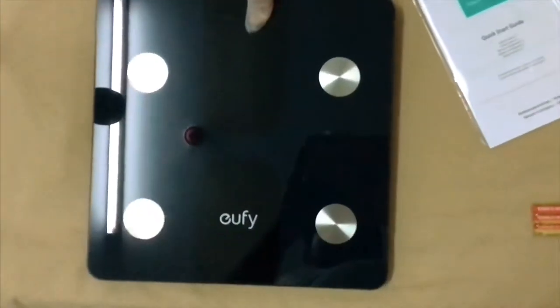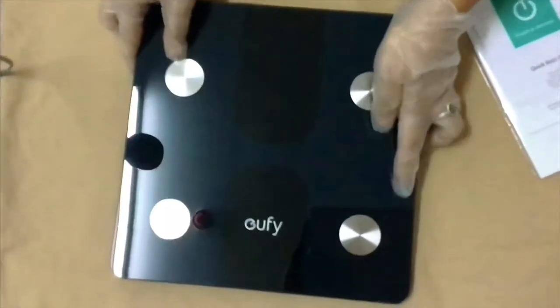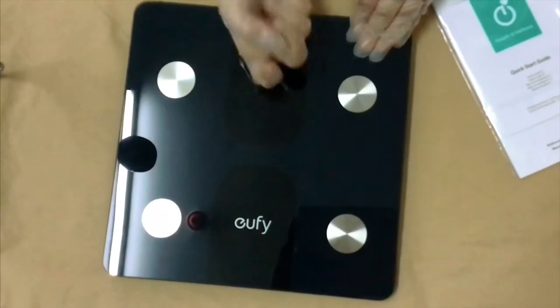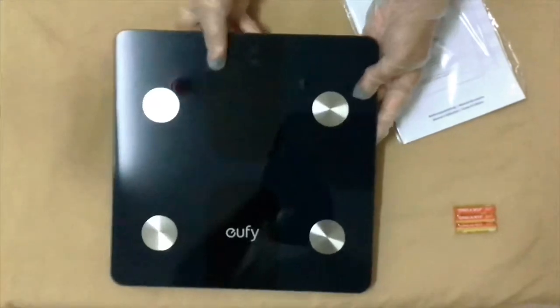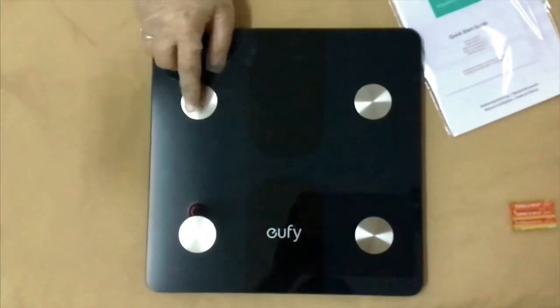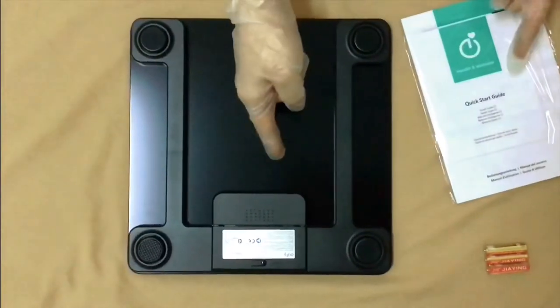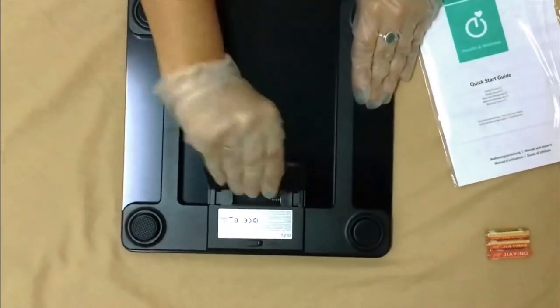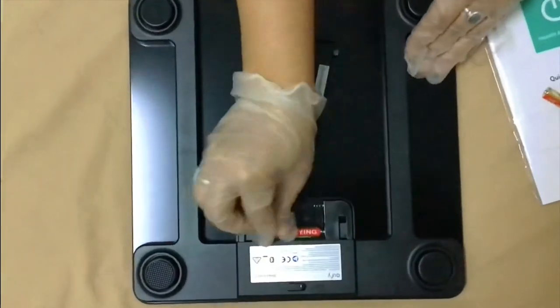This is how the scale looks. It has four ring-shaped sensors which help you position your feet correctly. It's made of hard tempered glass with a sleek design, so it shouldn't break easily. On the back you can see the four main sensors — when you place your feet on them, they calculate your full body weight and many other metrics. The results are displayed in an app that you install and integrate with this scale.